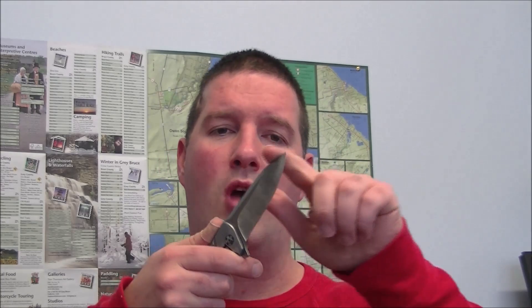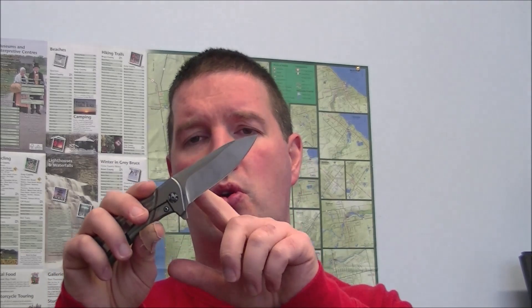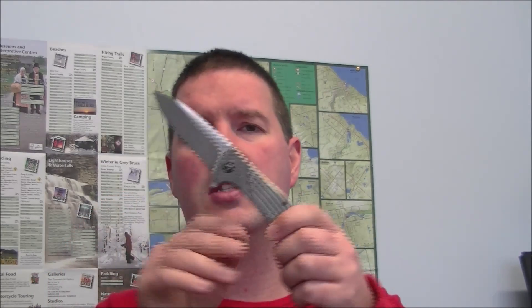Let's talk about the blade. This is a drop point blade with a fairly high flat grind. You can see there is a top swedge here. My finish will look a little different than the ZT factory finish. When it came to me acid stonewashed, you could not see any of the factory logoing from ZT. Once I started to polish away that acid stonewashed finish, you can sort of see — if it catches the light — the 'Zero Tolerance' and '0801 Rexford' markings on this side; it's just very faint.